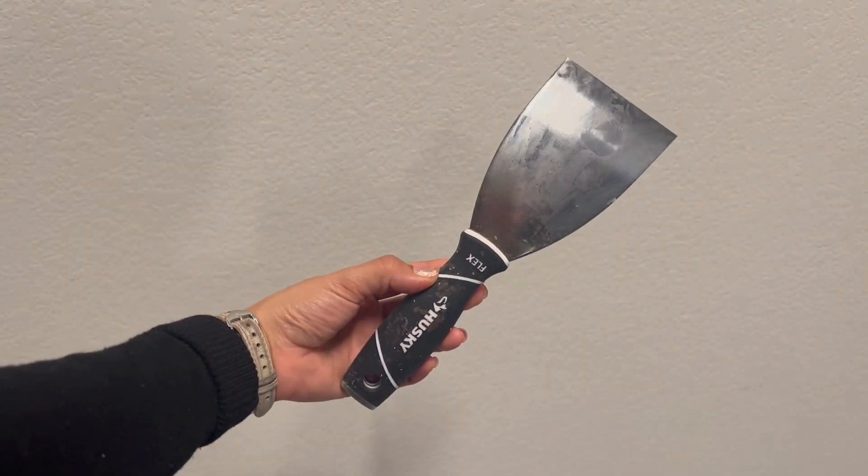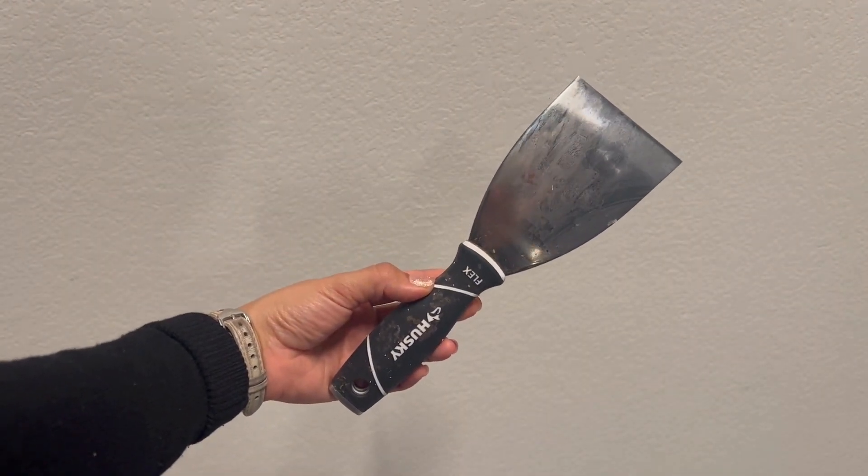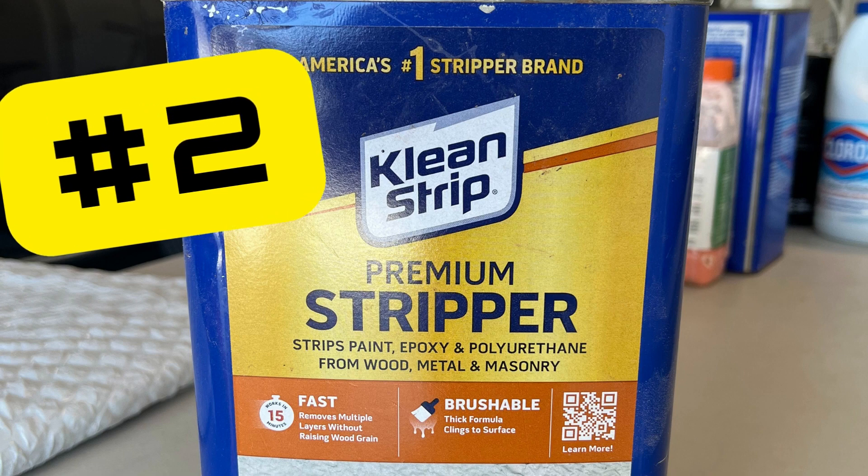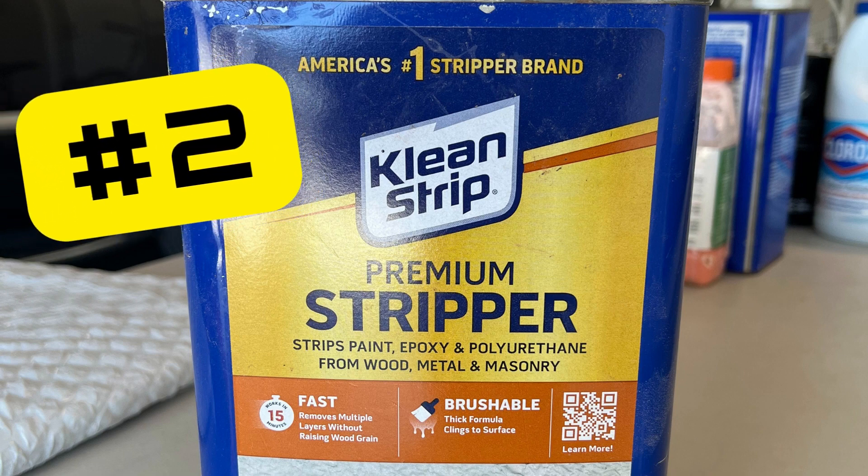I used a flex scraper to remove the paint stripper. Once I was done, I could tell there were multiple layers of paint — the dark espresso, a black, and a white paint. Therefore, I repeated this process twice along all three wooden slabs.